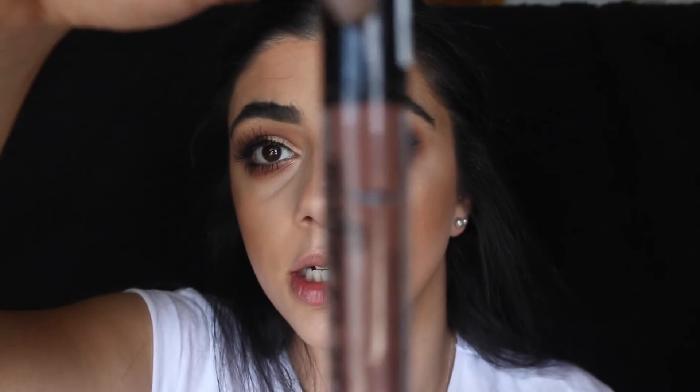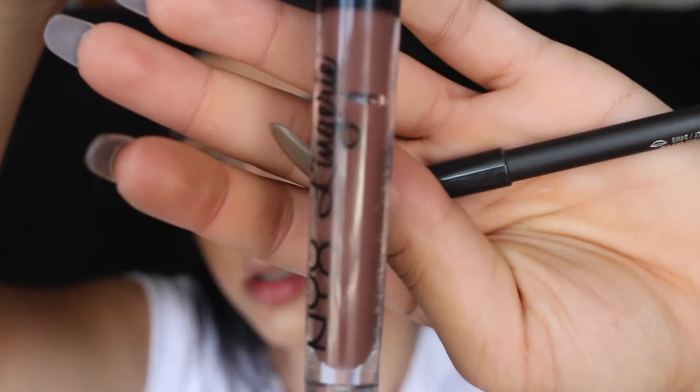Easy peasy. Just going to use MAC lip liner in oak and NYX lingerie in beauty mark. Put these on the lips and then you're done. Hope you guys learned something or got an idea of another quick makeup that you can do when you're in a rush or on the go. Until the next one, I'll see you then, bye!